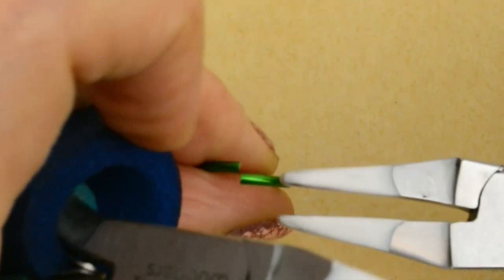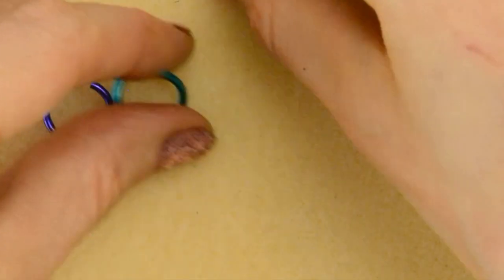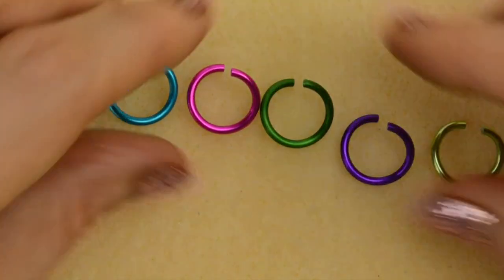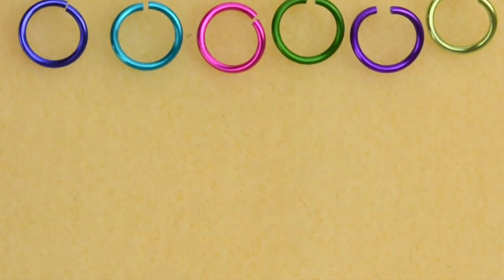I'm going to prep my rings by pre-opening them. Now they are all ready to go, and I'm going to leave that queue of rings up here.